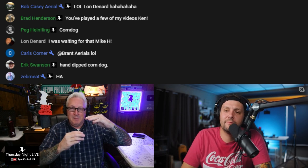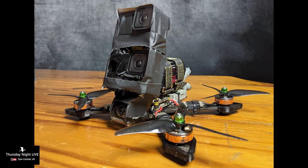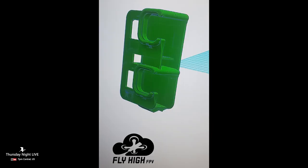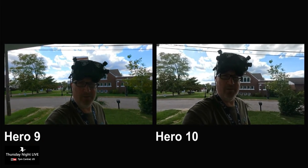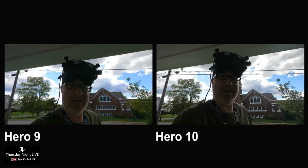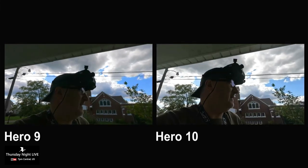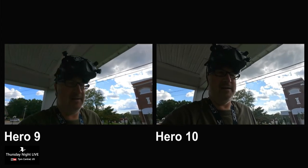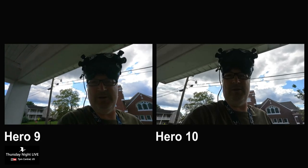What I did was put both cameras on one quad — the Hero 9 and the Hero 10. It was a lot of weight. Here I'm comparing the video in the daytime. I've got both the Hero 9 and the Hero 10 on the quad. It's a little heavy — Hero 9 is here, Hero 10 is here — and it's a little windy. Let's see what it looks like in the daytime.